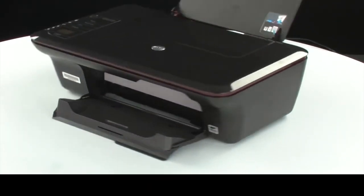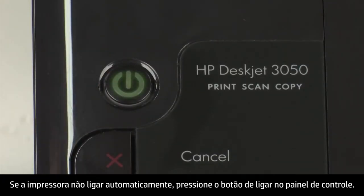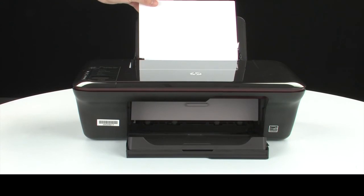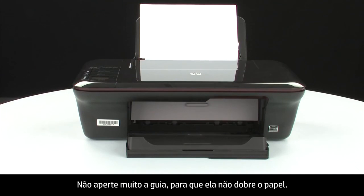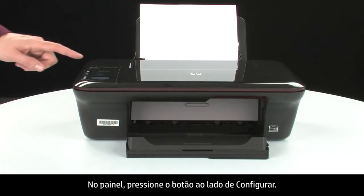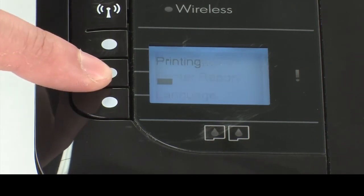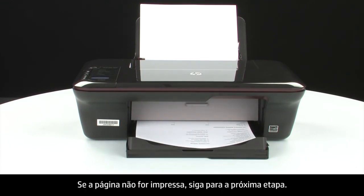Move back to the front. If the printer does not automatically turn on, press the power button on the control panel to turn on the printer. Load paper into the input tray until it stops. Slide the paper width guide inward until it stops at the edge of the paper. Do not push the guide so tightly that it starts to bend the paper. Try printing a page to see if the issue is resolved. On the control panel, press the button next to Setup, then press the button next to Printer Report. If the page prints successfully, the issue is resolved and you can reconnect the USB cable and resume printing as normal. If the page does not print, go on to the next step.